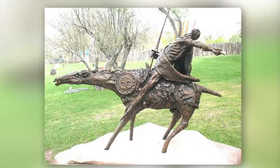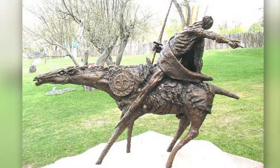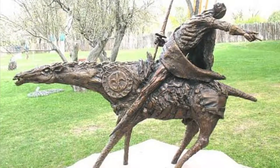We know of at least three Don Quixotes that Gibb did. The first one was a really abstract one, a pretty big one as a matter of fact, and it's just Don Quixote and Rocinante, his horse. And they're leaning back, looking in anticipation at what's coming at them.